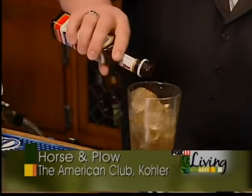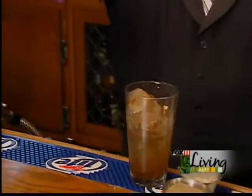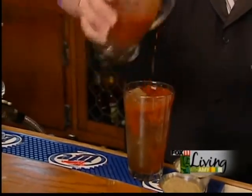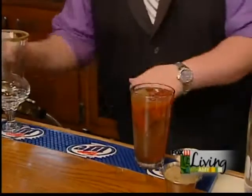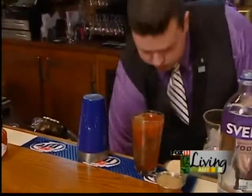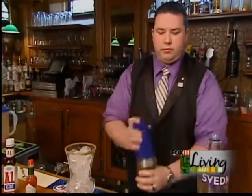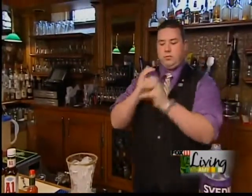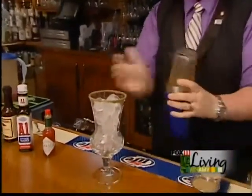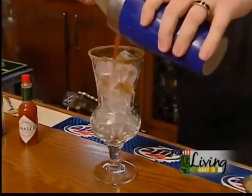This is really going to add some depth to this. And then of course, finish off with a little bit of our tomato juice. This will get your day started quite nicely. And then just right over the top of the ice.